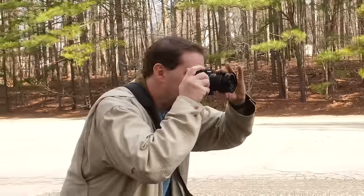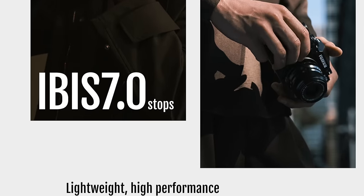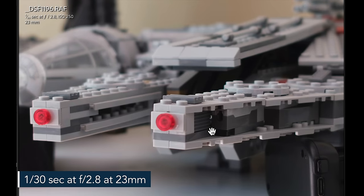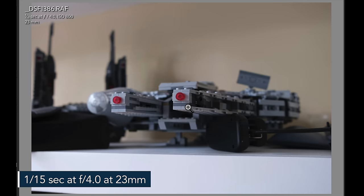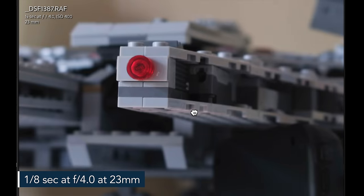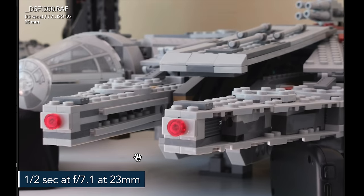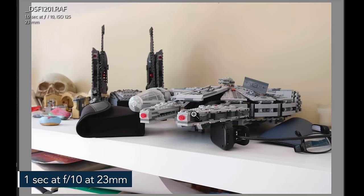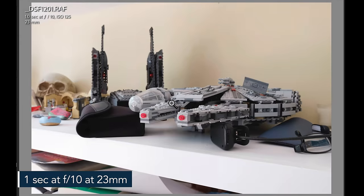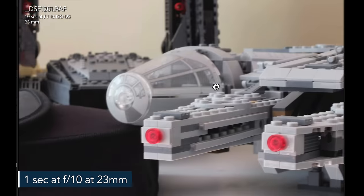For stills, the IBIS unit allows you to shoot handheld at lower shutter speeds — up to seven stops of image stabilization. With a 23mm prime lens and IBIS on, at 1/30th of a second it looks pretty good at 100%. At 1/15th it's still impressive, at 1/8th it's a usable image, and even at half a second there's surprisingly good results. At one full second we're definitely getting a little bit of blur, but at 100% zoom it could still be usable if cropped and shared on social media.